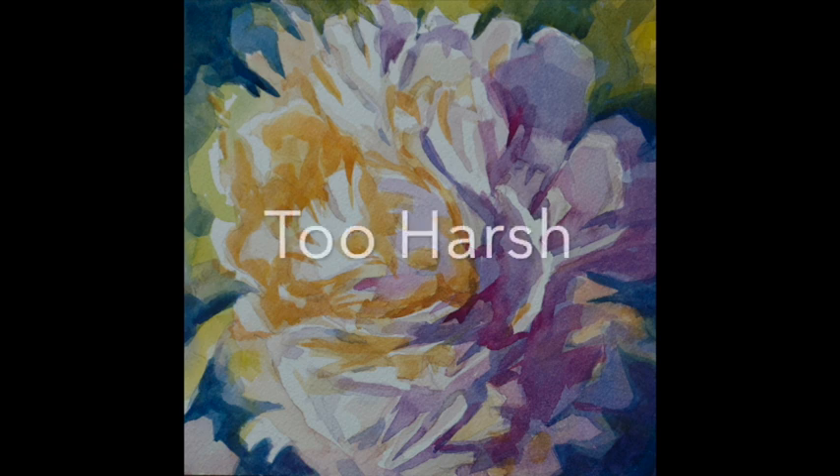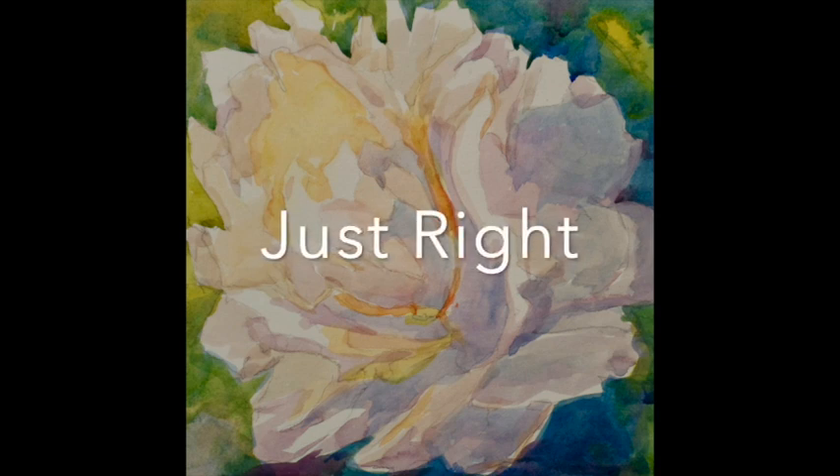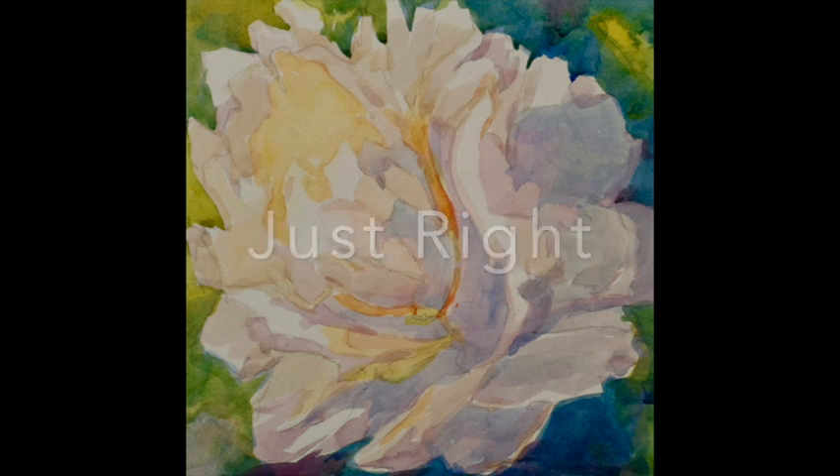Here's an example of a peony that is too harsh. It's a white peony, but I brought in too much color. There's too much of a difference between the darks and the lights, so it comes across as looking too harsh. This is the same peony done with a lighter touch, but I'm still doing the same things — lights, mediums, and darks. But they have to be relative to each other, and that is, of course, the trick.